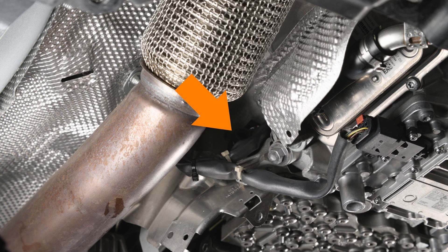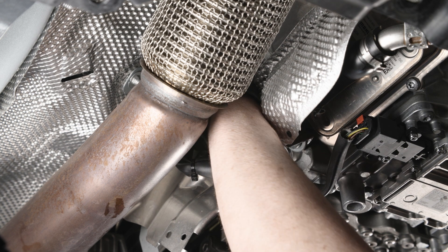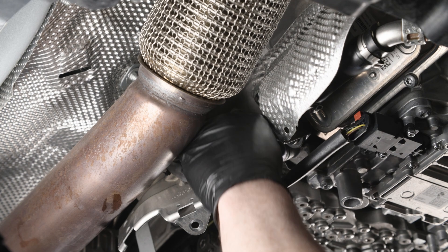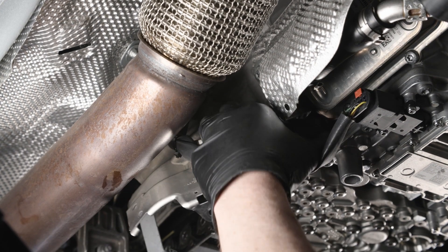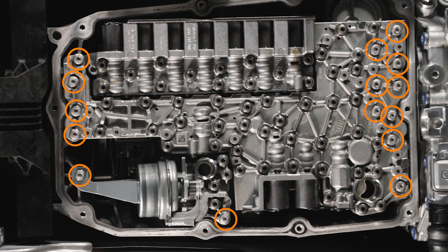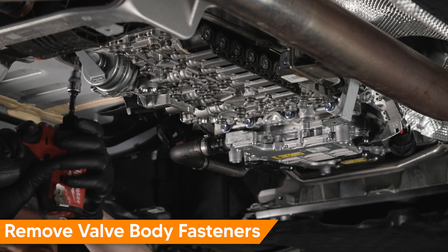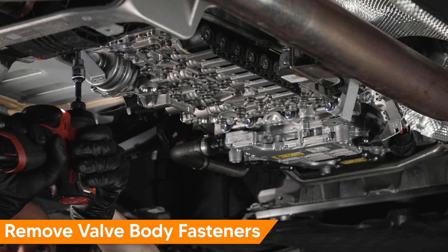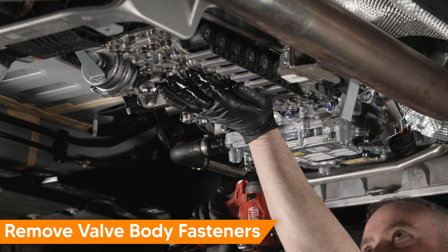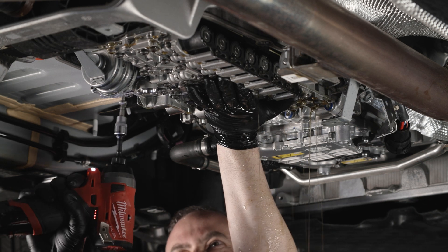Working at the right side of the transmission above the exhaust, rotate to unlock and remove the valve body electrical connector. Remove the light-colored T30 fasteners from the valve body. These are single-use aluminum fasteners and are replaced each time they are removed. Support the valve body when removing the final two fasteners. Lower and remove the valve body.